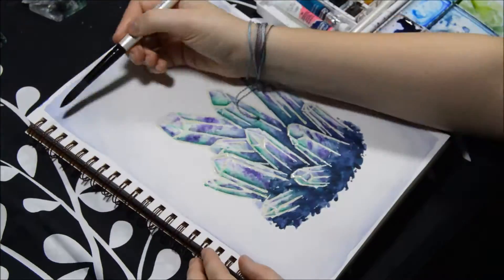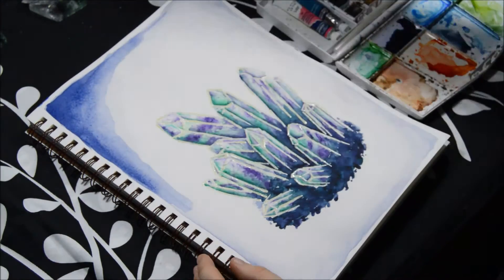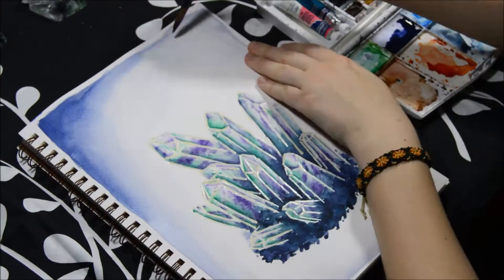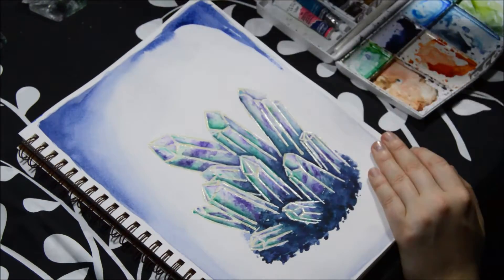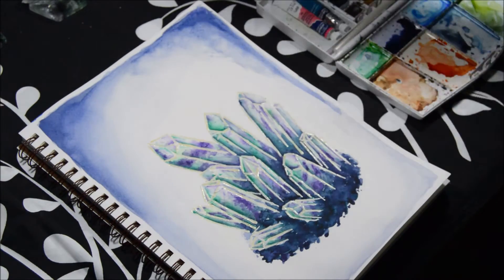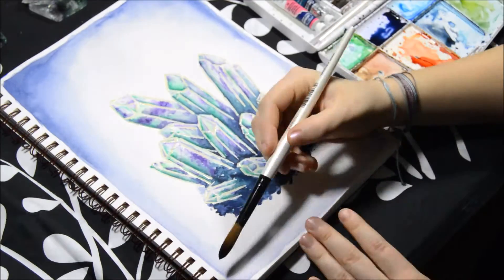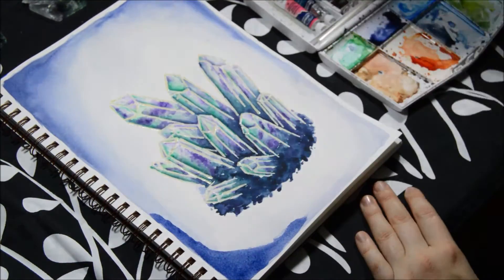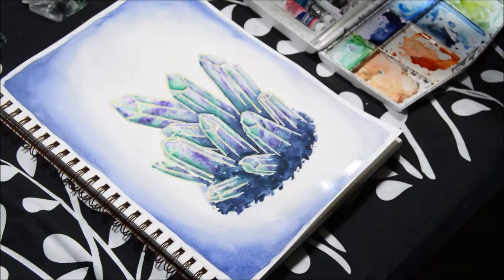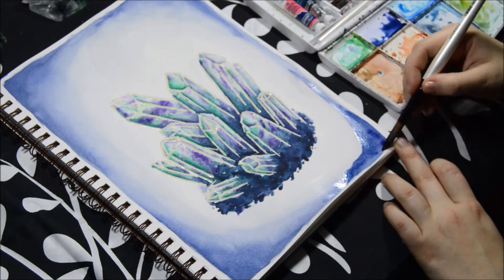For the base I used some stippling motions — making little dots — so it wouldn't be so smooth and would look more rough like an actual rock. Around the edges I'm making a gradient from the corners with that navy-ish blue-purple color, and I thought that framed it quite nicely rather than the circle or oval I had around it beforehand.